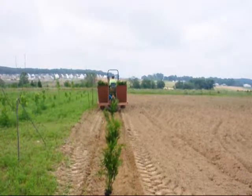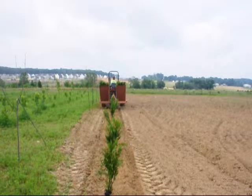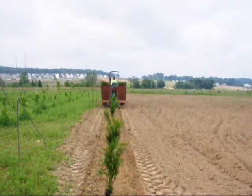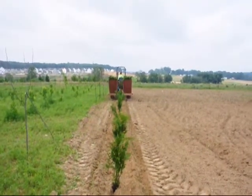The planter puts them in a nice long straight row, which makes mowing and care for the trees easy. We will have to go over these trees as some of them will need to be tamped into the ground and some will need to be staked.